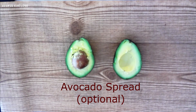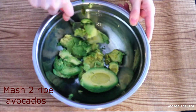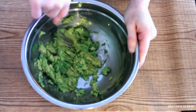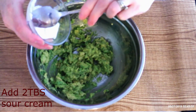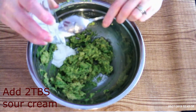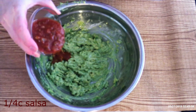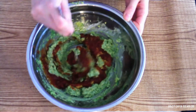Next we're going to do some avocado spread. In a medium mixing bowl, mash together two ripe avocados until they're creamy. Add two tablespoons sour cream and use a fork to stir until fully combined with the avocado. Pour in one-fourth cup salsa and stir until fully incorporated in the spread.